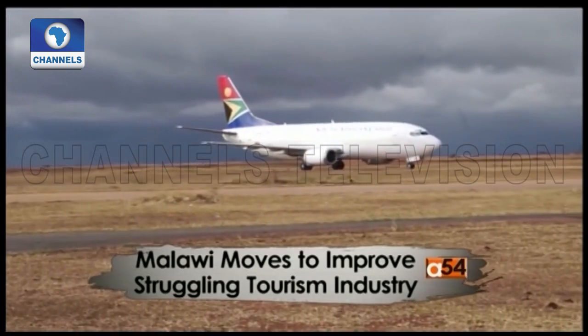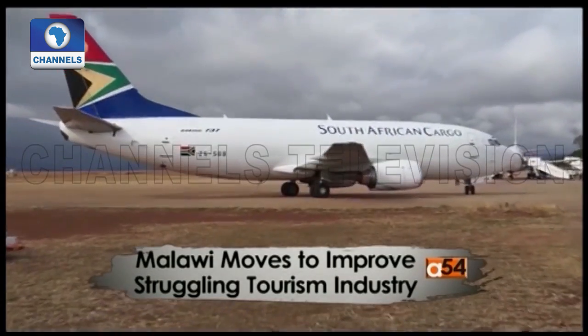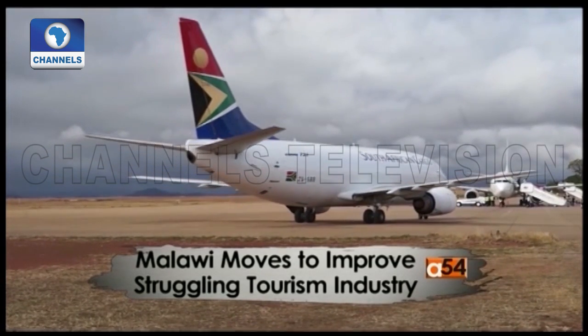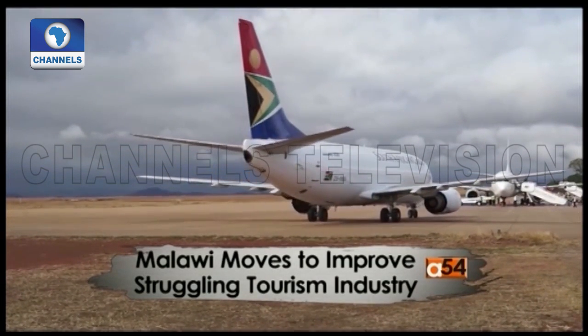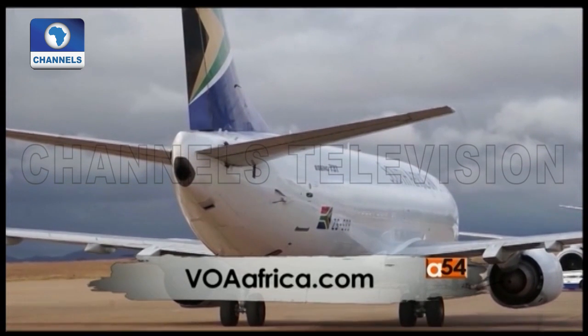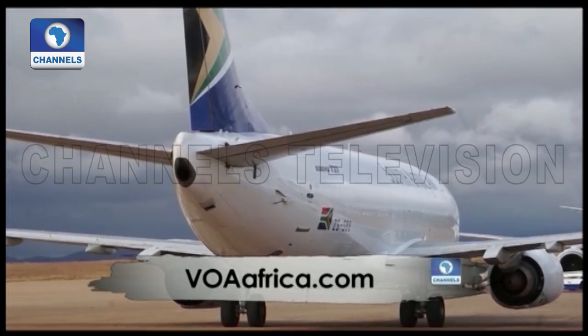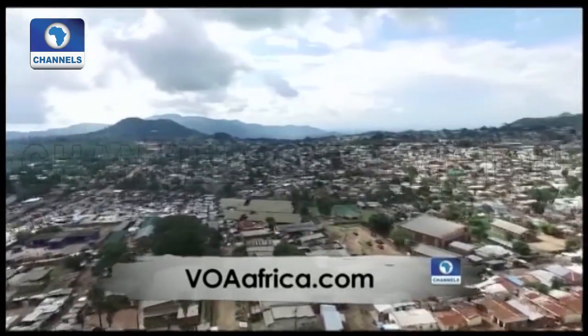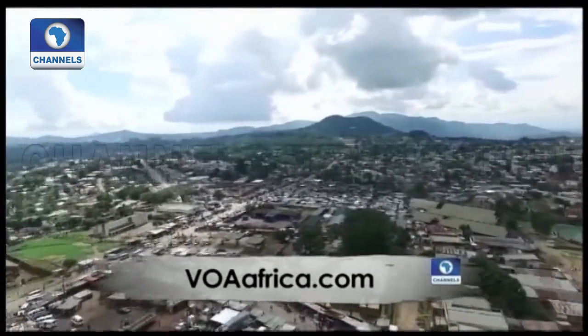Tourism is largely hampered by Malawi's poor air transport infrastructure. According to a World Economic Forum report on travel and tourism, it ranks Malawi among the worst in the world — 126 out of 141 economies surveyed — in terms of competitiveness. But Malawi authorities say they are working on a new tourism strategic plan to address that.